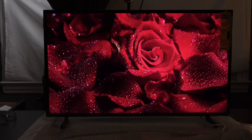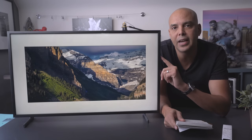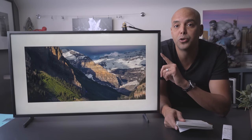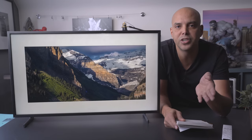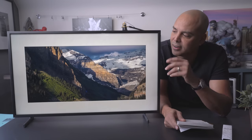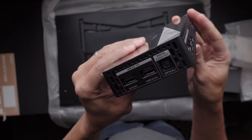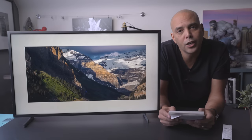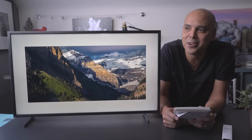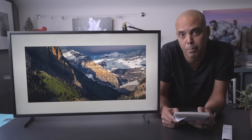Note that the 32-inch is 1080p — I wish it was 4K. There is no 32-inch 4K option; you have to bump up to 43 inches or 55 inches and higher to get 4K. The 32-inch comes with a One Connect box that's a little smaller — it's like a One Connect Mini. If you get the bigger ones, you get a slightly larger One Connect box.